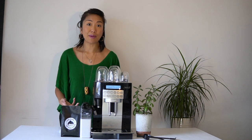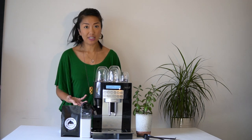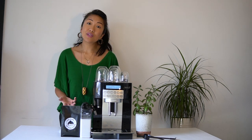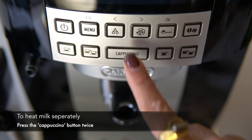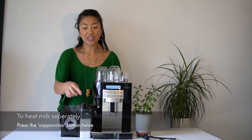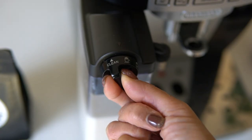If you want to heat the milk separately — maybe you have kids or you like a cheeky hot chocolate — all you have to do is press the cappuccino button twice and then adjust the froth dial to your liking.